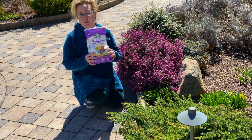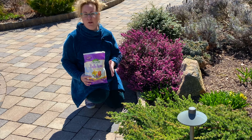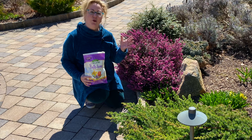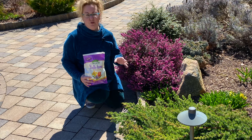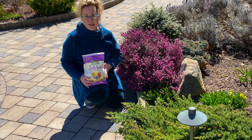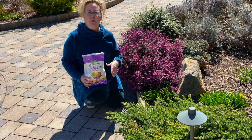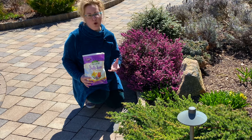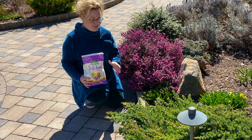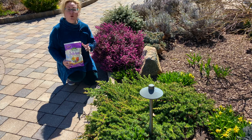Today I'm going to put down Bulb Tone by Espoma. A few things you should know about Bulb Tone: it is organic and all natural. It is a slow-release fertilizer, so it will over time condition the soil, the roots, the bulb, flowers — the whole nine yards. You shouldn't apply this if your ground is still frozen. So if you're in a colder climate and your daffodils are starting to come up, wait a little bit because you want the soil to warm up so that the fertilizer can actually penetrate through the frozen soil.